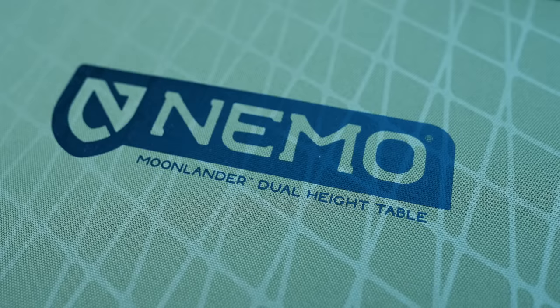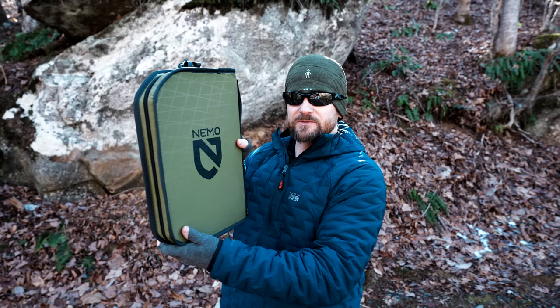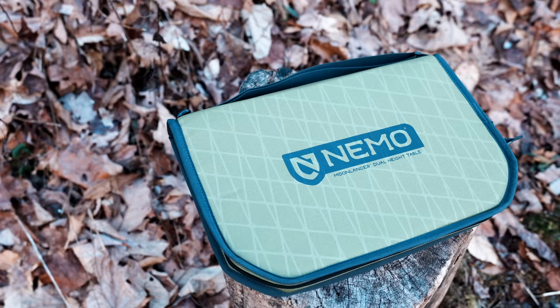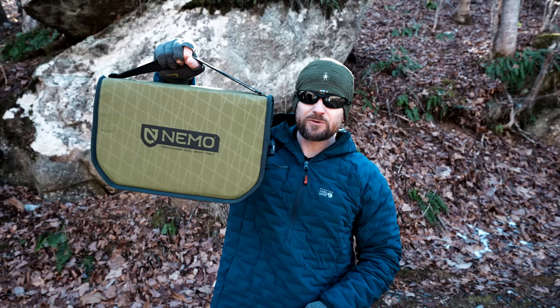collapsible tables. There's a ton of tables out there, and this is another one. As you can see, it comes with the storage pouch. This is an interesting product. I've had this for a few months, I've tested it out, and I can say I like this product — it's pretty neat. There is one big issue with this table, and we'll talk about that in just a minute. But for now, let's take a look at the Moonlander table from Nemo.